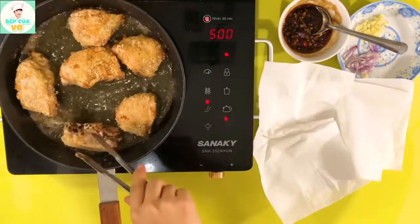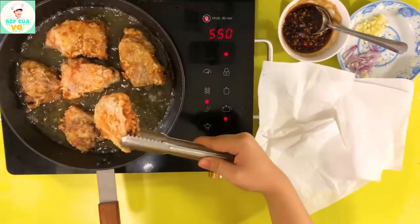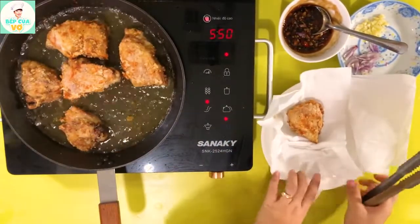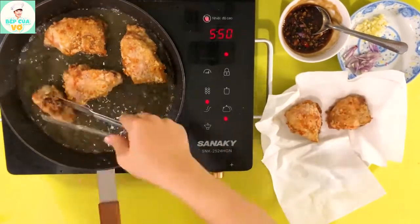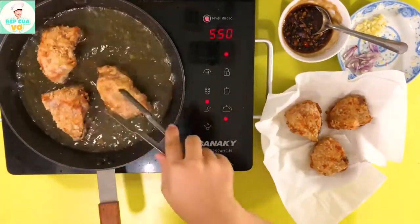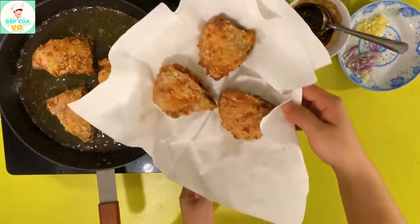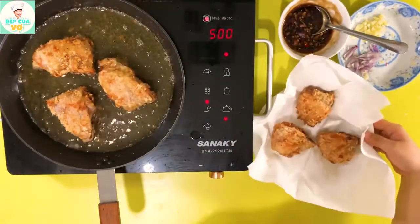Những cái miếng má đùi gà của chúng ta bắt đầu vàng rồi, vàng và giòn tan luôn. Khi mà chiên rồi thì chúng ta sẽ lấy ra đĩa và cho vô cái giấy thấm dầu. Những cái miếng gà giòn tan, nhìn như vậy thôi mình ăn với tương ớt cũng thấy ngon đó.